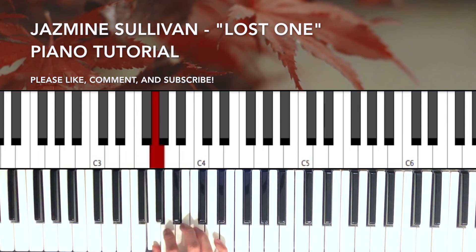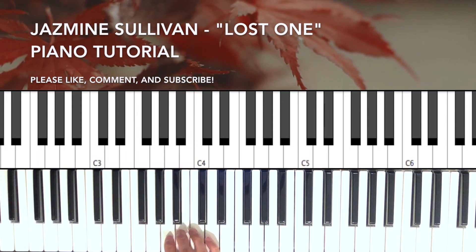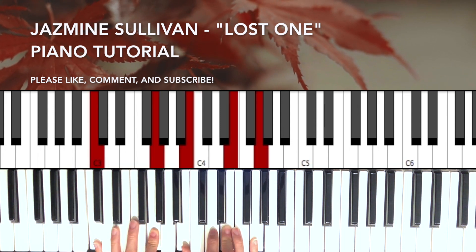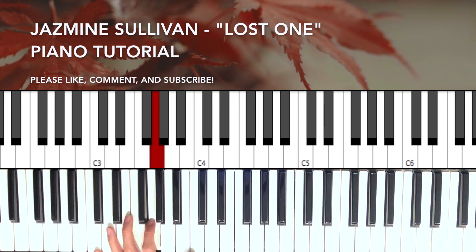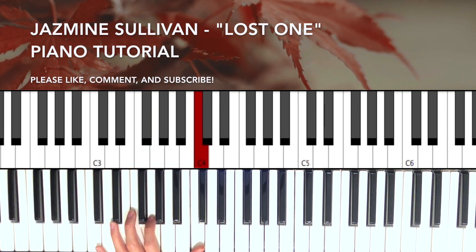So we're starting on G — that's the scale you're gonna work in. The first chord is gonna be the four chord of G, which is C. And the way we're gonna play it is in the left hand: C, G, C. Like that.